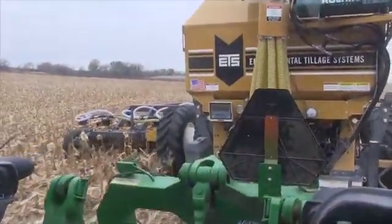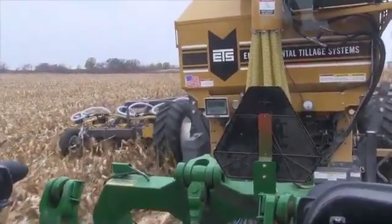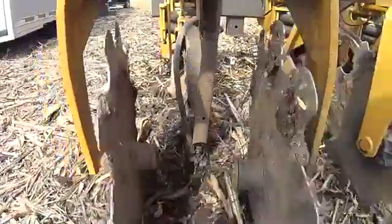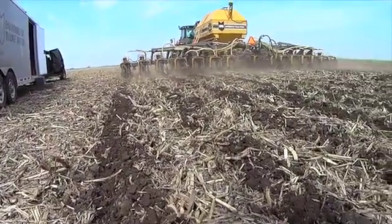The Soil Warrior has definitely helped us also in fuel and labor. Being able to make just one or two passes with the machine has cut down on the amount of labor and the amount of machinery and especially tractors.